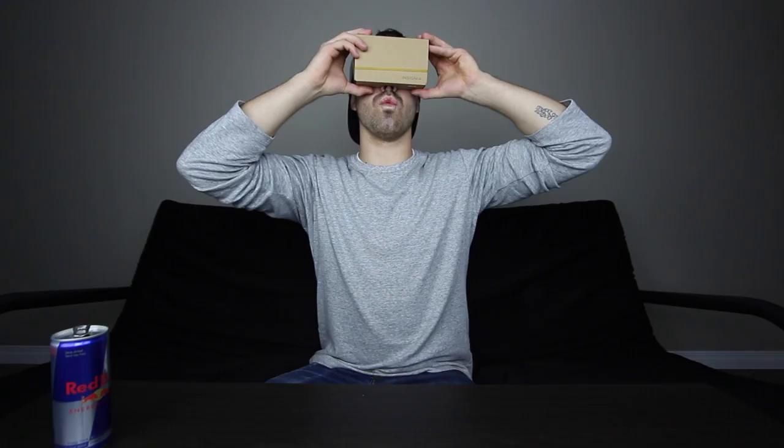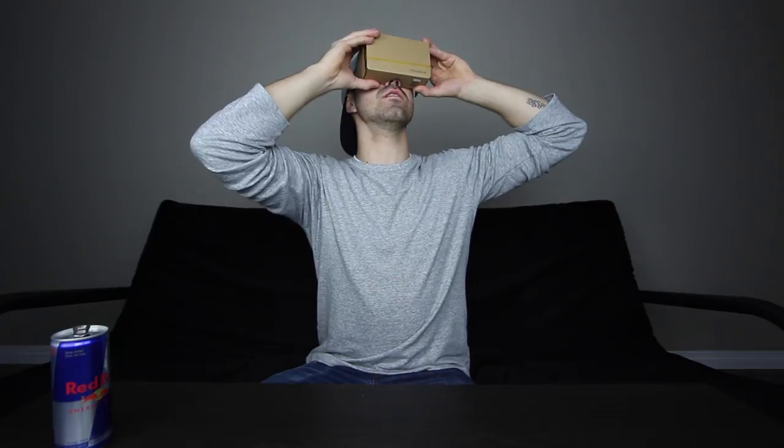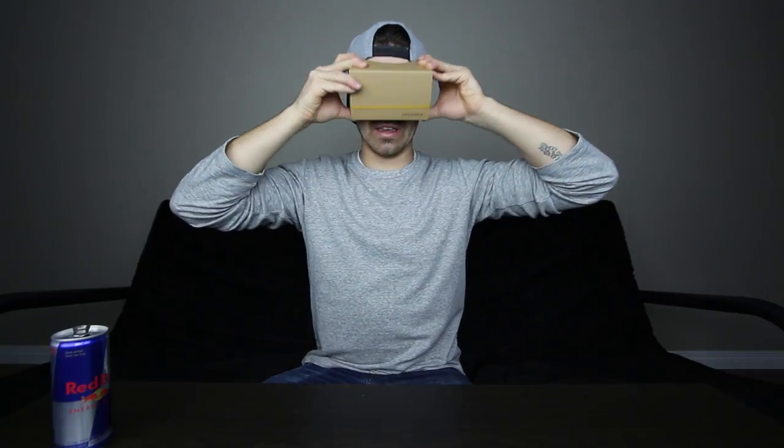It's really cool technology and I think it's evolving slowly but surely. For me right now, investing in something more than this $20 Insignia deal is a little bit excessive. So the moral of the story is: if you're someone who wants to explore VR, doesn't have the budget, doesn't really feel like spending five, six, seven, eight, nine — a thousand dollars — this is something that is extremely entertaining.